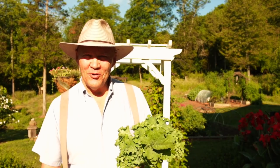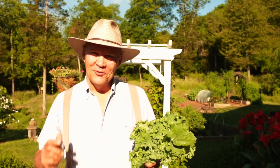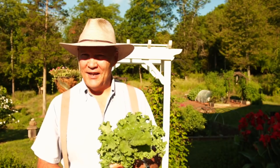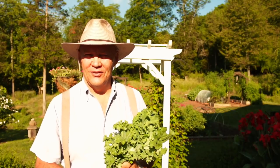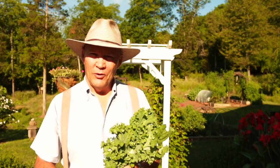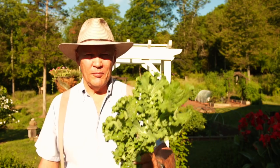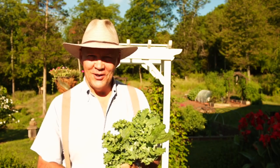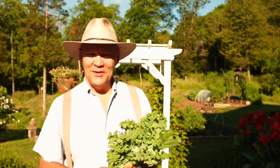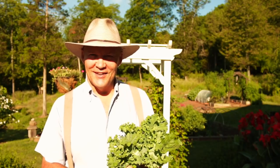Good morning, this is Plant Smart Living with Farmer Fred. Really glad you could join me today out here in the vegetable garden. It's a beautiful day here in Pennsylvania Zone 6. Today I wanted to harvest some of my curly leaf kale and share some garden tips, so thanks for joining me.